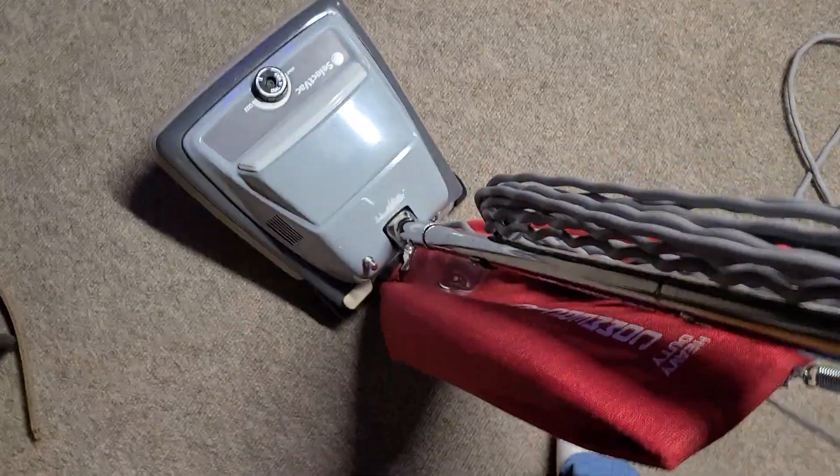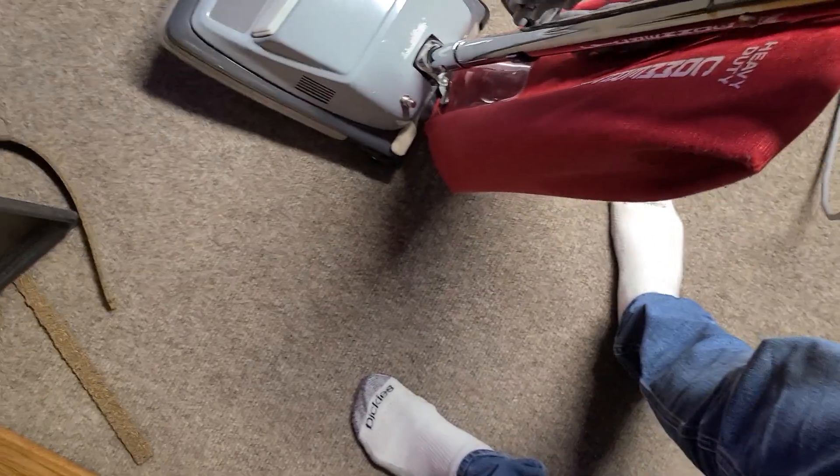This thing cleans amazingly. There's a standard bag in there, not put in by me. And if you guys are familiar with this SelectVac line, let me know — is this one supposed to have a black bag? Because I think that red bag looks pretty good on there.